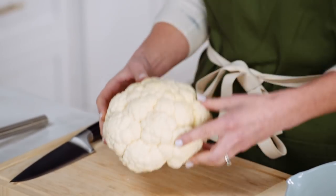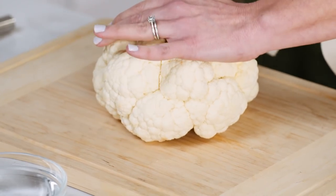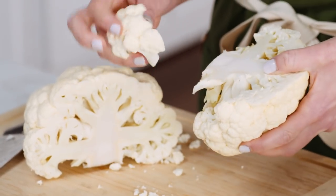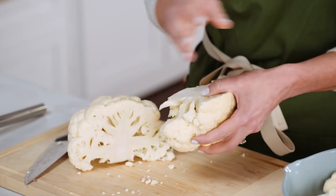Start with a head of fresh cauliflower. This will feed about four to six people, so if you're having a party, you may want to double or triple the recipe. Take a knife, cut right through the center of that head of cauliflower, and then break away bite-sized pieces. The larger ones are better because if it's too small, it's going to get mushy when it bakes in the oven. Toss that in the bowl and continue to break up the pieces until you're all done.